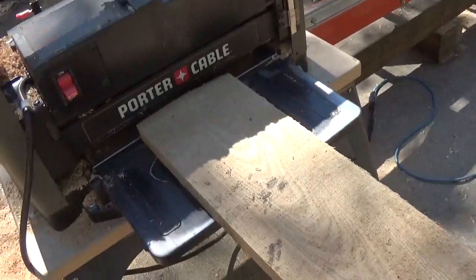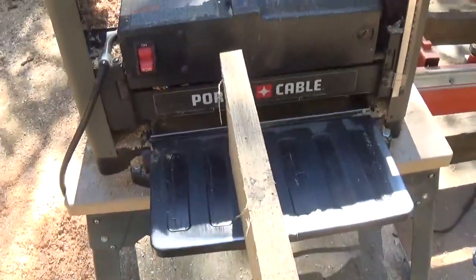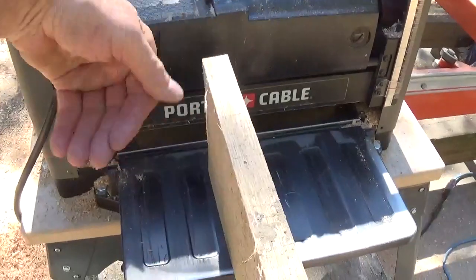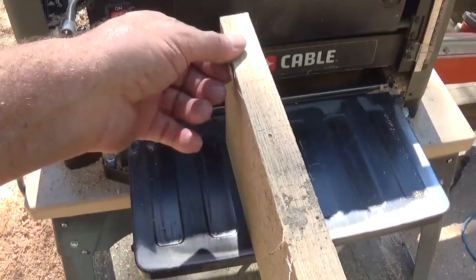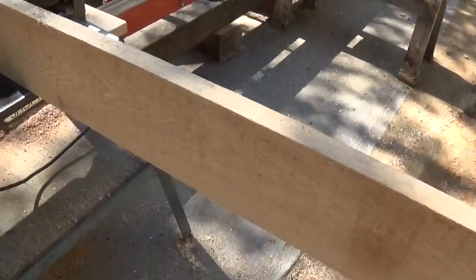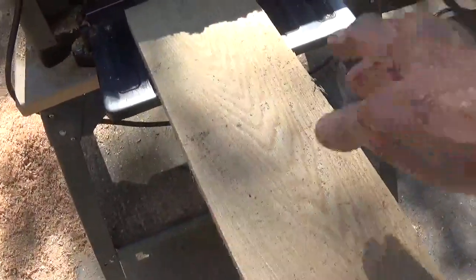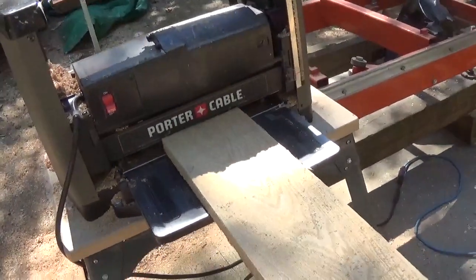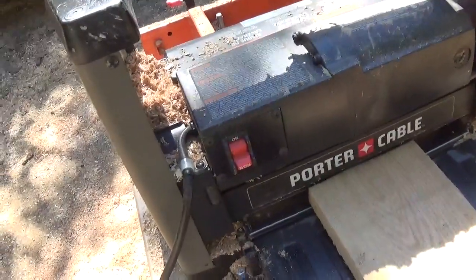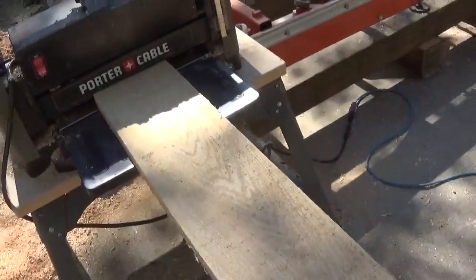This is a 1 by 6 piece of red oak. If you look down at it, you can see it's got a little cup in it — the high part of the cup is on this side, the low part is on that side. What I do is turn the board so the high sides are up, meaning the bottom of the cup is down, and make my first pass through the planer. That gives me a flat piece on each side, and they'll hold the board flat as it goes through.